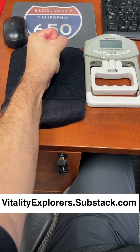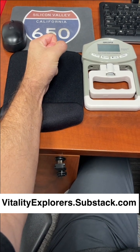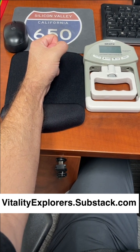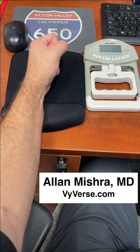Check out the details on vitalityexplorers.substack.com and you can read more about all the work I'm doing with vitality on Vyverse, V-Y-V-E-R-S-E dot com. Thank you very much for watching.